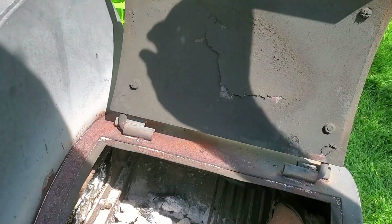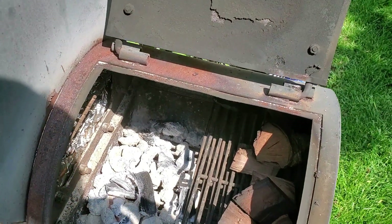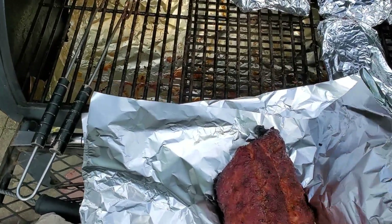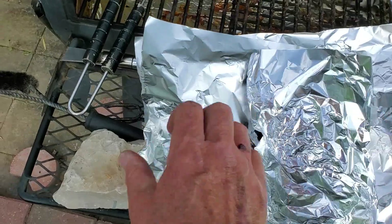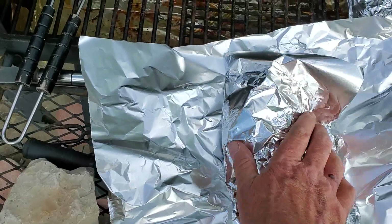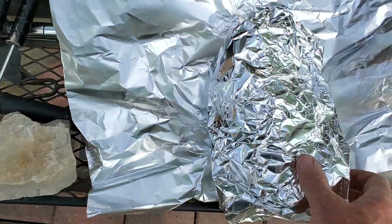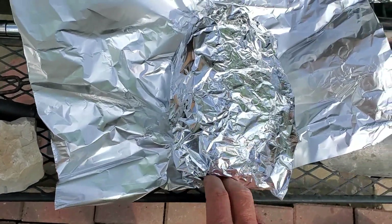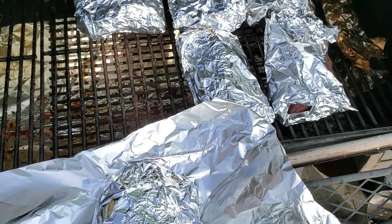Let me get this closed down so we can get some heat going on and we'll check back later. Our next step is we're going to wrap this stuff up in aluminum foil and let it cook for a little bit, and then we'll take it out of the aluminum foil and let it cook on the grill for about a half an hour.